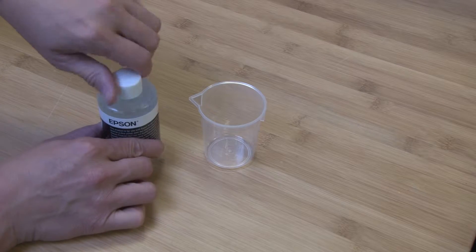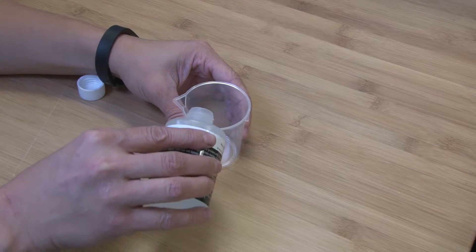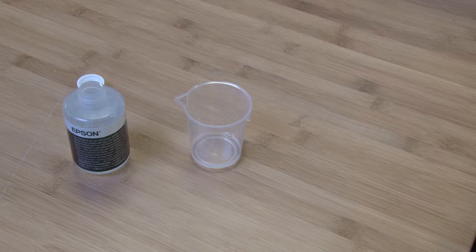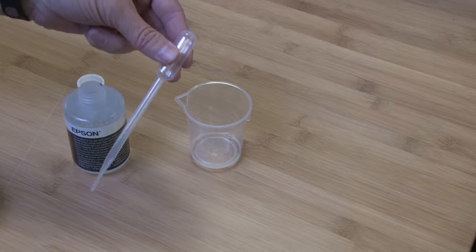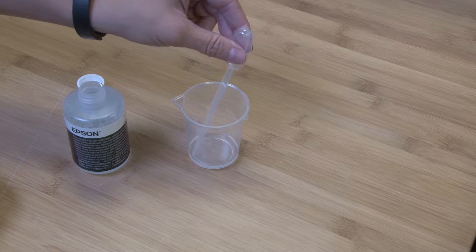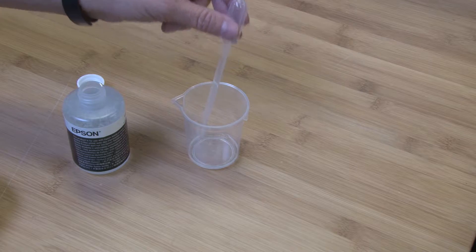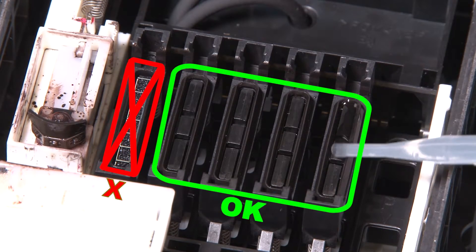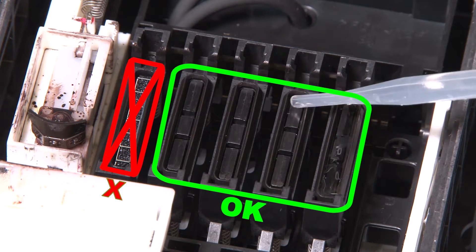Open the cap cleaning fluid bottle and pour about 5 milliliters of fluid into the cup. Fill the dropper with fluid from the cup. Apply several drops of cap cleaning fluid to each of the 4 parking caps, fully filling the interior with liquid.